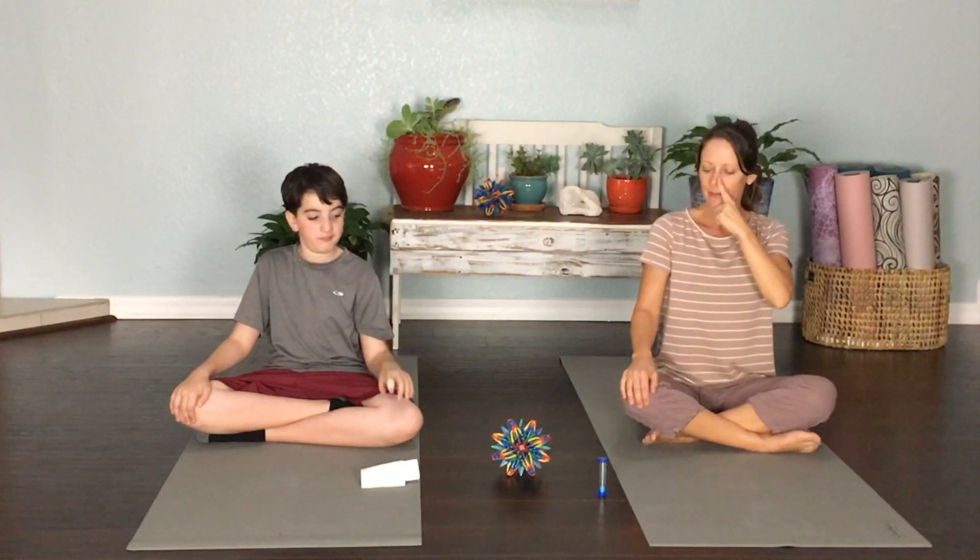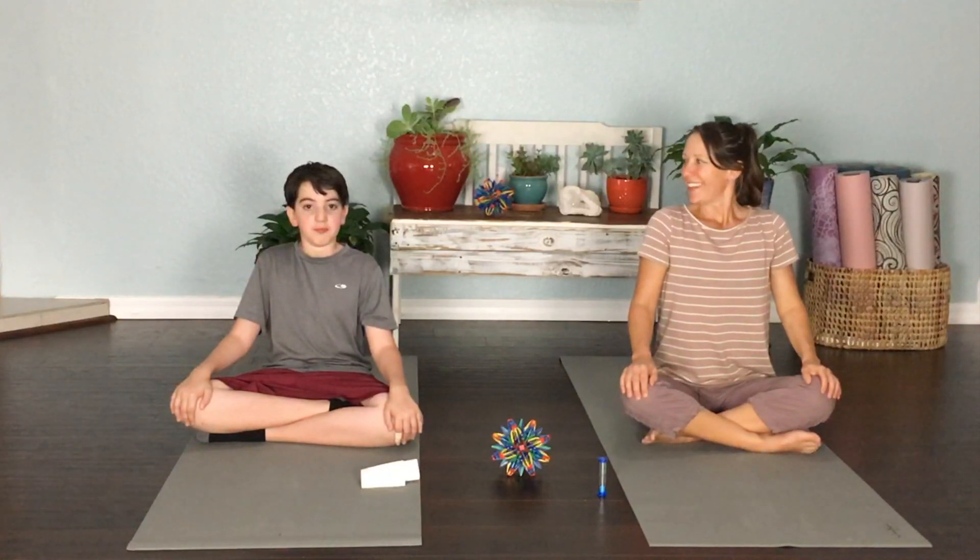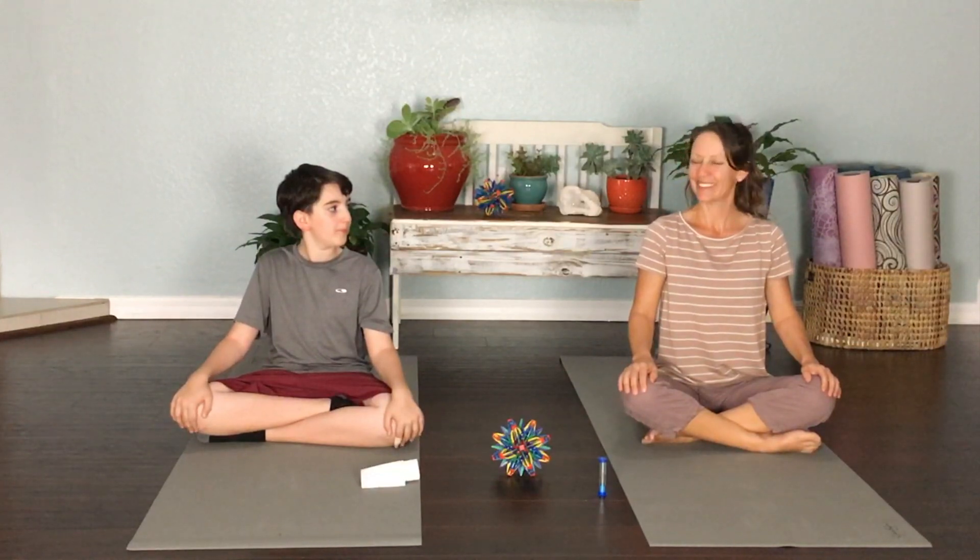Bring your hands to your knees. Deep breath in through both nostrils — let it go. One more deep breath in through both nostrils — let that air go. How do you feel? A little bit more energy? Me too, I feel good! Great work today — we'll see you again real soon!